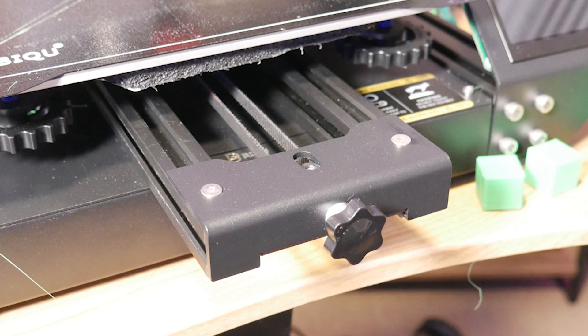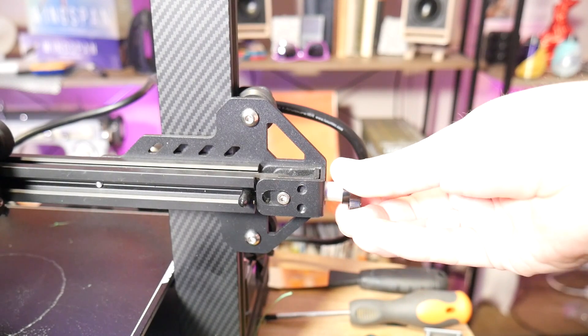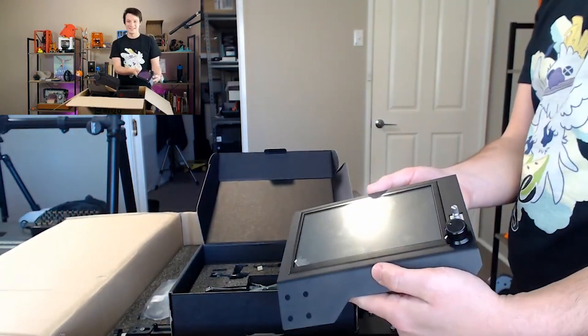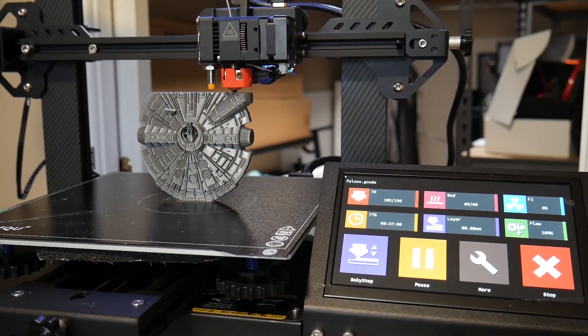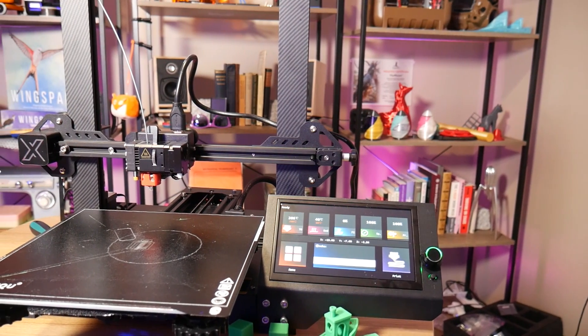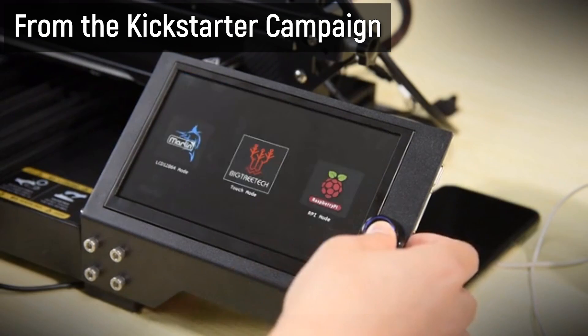Keeping your belt tension correct on a 3D printer is really important, and something I do like that they've implemented — that a lot of other printers don't have — is little wheels that let you easily adjust the tension of the X and Y belts. On the electronics side, this machine has one of the largest LCD screens I've ever seen on a 3D printer: it's seven inches, and you can use it with the traditional Marlin touchscreen interface.